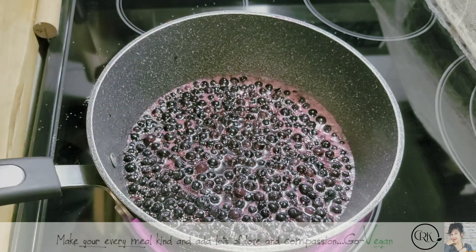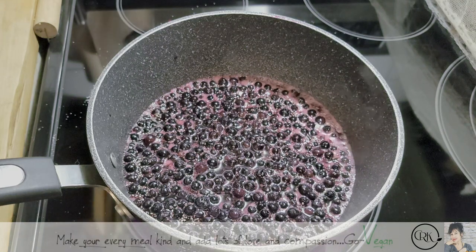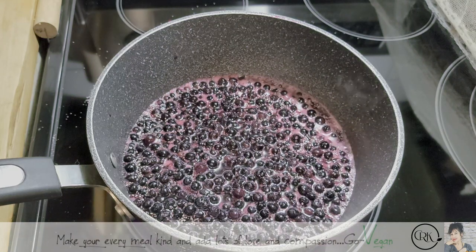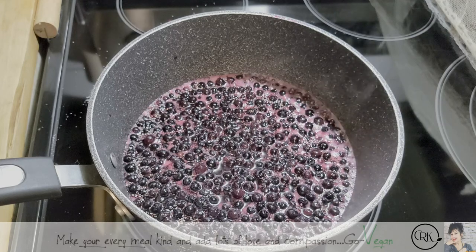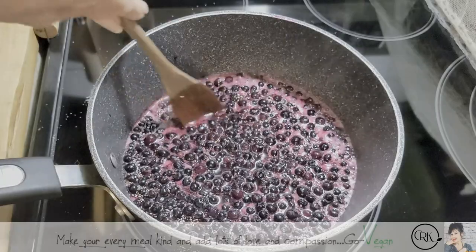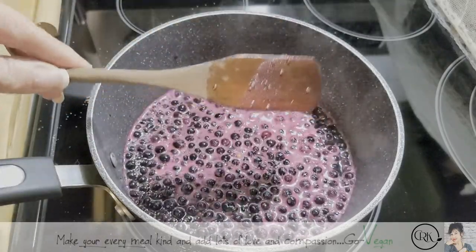Here we go, it's coming to a boil. We are going to lower that heat and we're going to slowly let it simmer. Once in a while, you're going to check it. You don't want to overcook this — you want to get it to the point that when you dip your wooden spoon in and you pick it up, it sticks to your spoon.